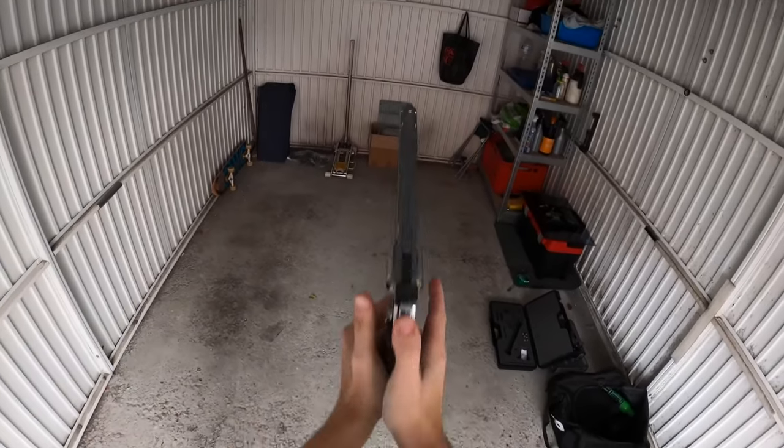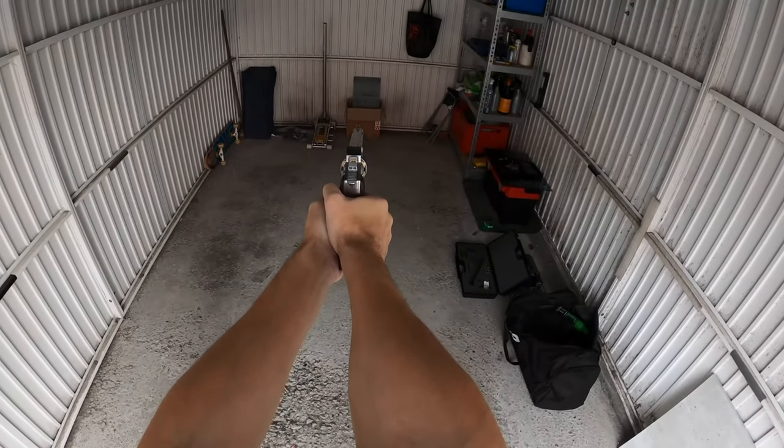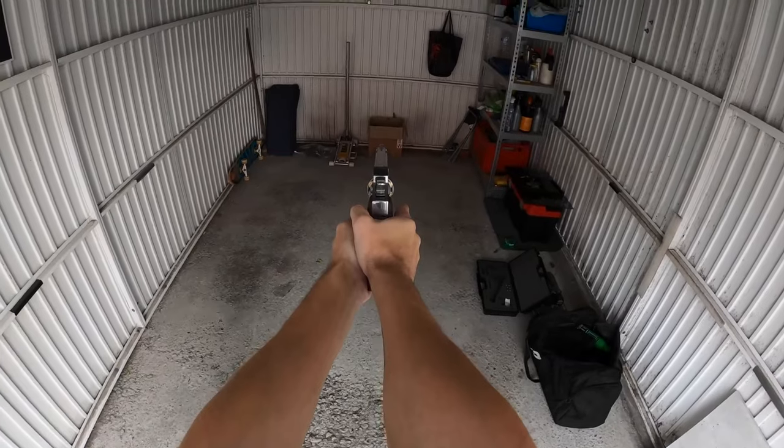Hey guys, HappyDude here, and today we are going to answer all the questions that you have asked on my most popular video where the tempered glass broke. First of all, the title is called 'Can My Airsoft Break Tempered Glass?' because I started with my airsoft desert eagle, and that gun could not break the glass, so we went to BB guns.